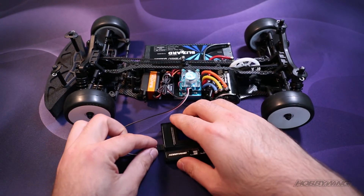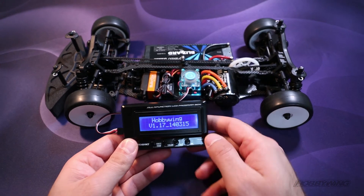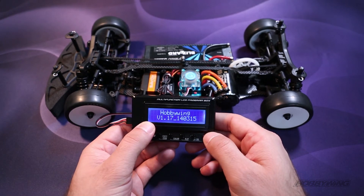Make sure everything's firmly plugged in to the box and the ESC. Go ahead and turn on your ESC. The box will power up, showing you the LCD software.